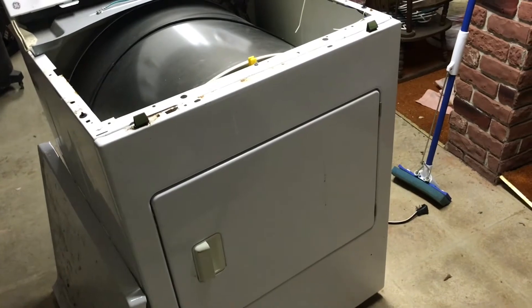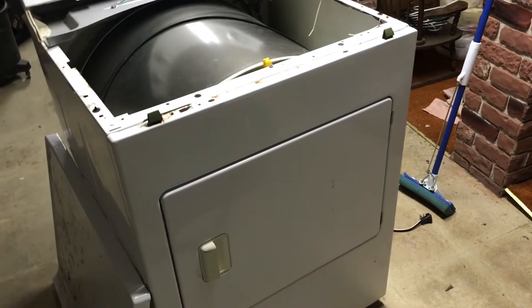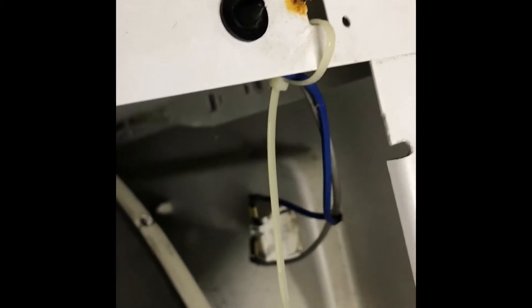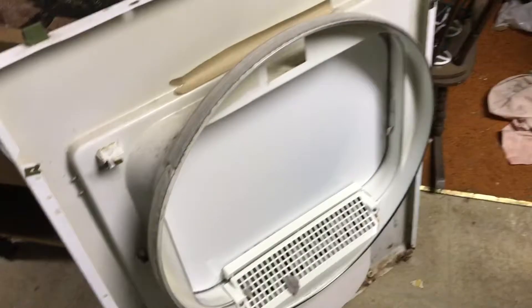I figured I'd make a video to show you what normally goes bad and how to access it. I took those two screws out and the front is popping off. You just have to disconnect the door switch and pull two wires off.